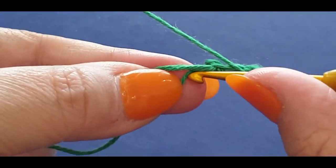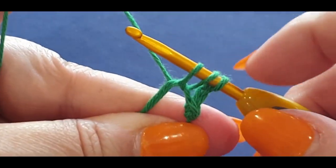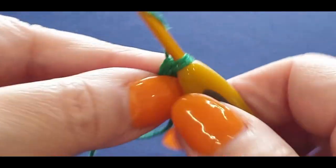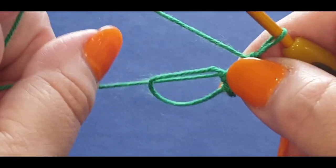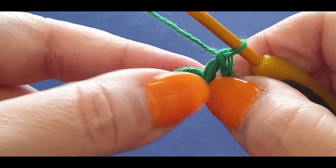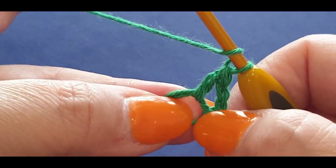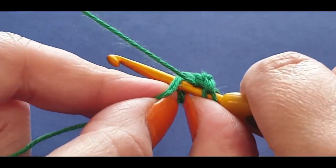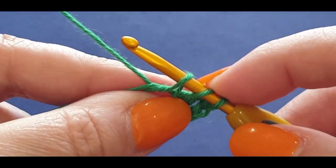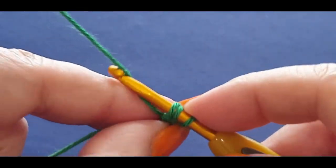For the double crochet: yarn over your hook, pop it in the space, pull a loop through — making sure you're holding everything — one, two, three loops on your hook, yarn over pull through two, yarn over pull through the last two. Now you can give that center a tiny tug — not too much, you have to fit quite a bit in there. Now you're going to do three half trebles. A half treble is yarn over your hook, pop it in the space, pull a loop through — three loops — yarn over pull through one loop only.